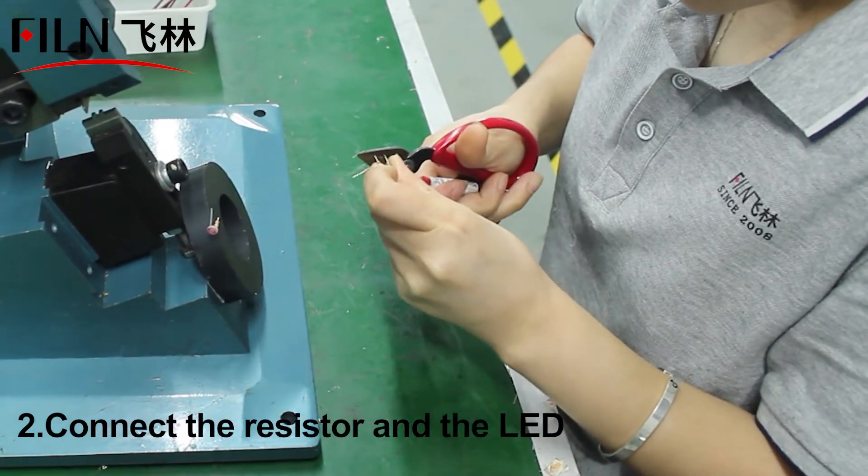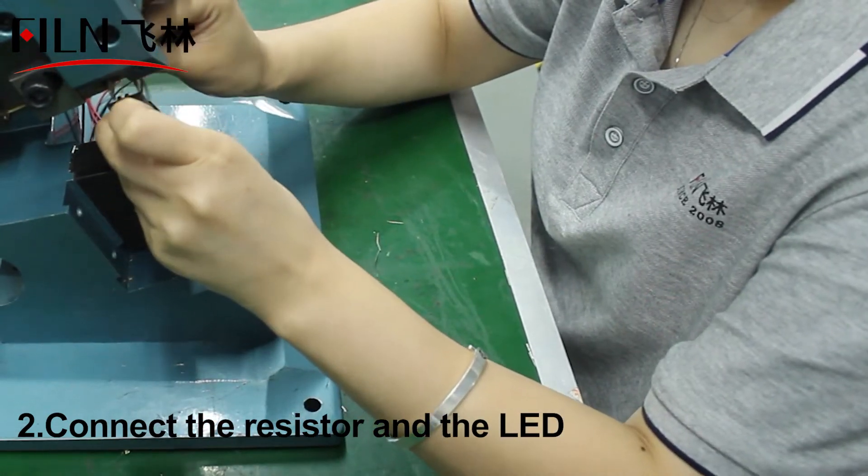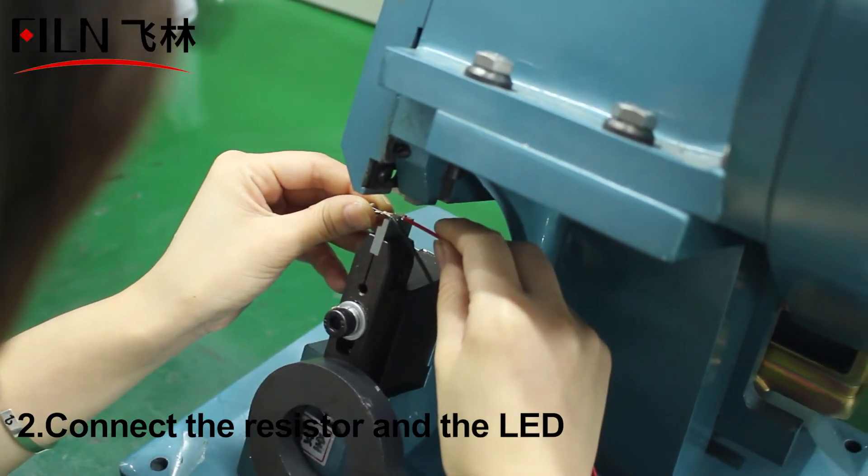There are many specifications of the wire, and the degree of high-temperature resistance is also different, which can be selected according to the actual situation of the indicator light.